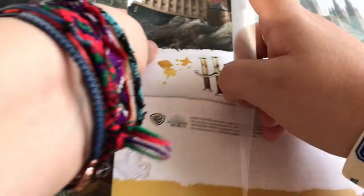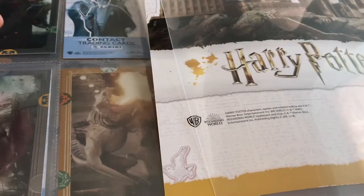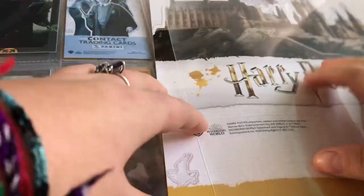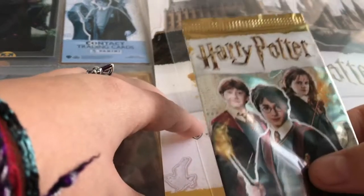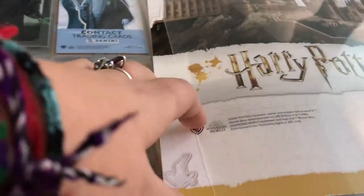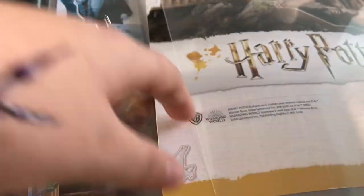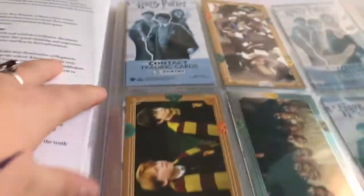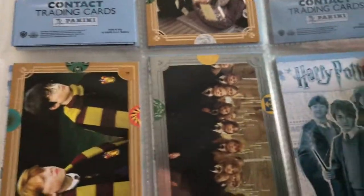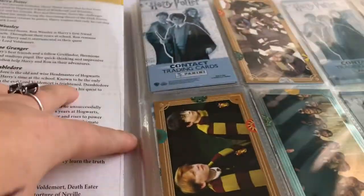When you buy the packet, it comes with two packs for £4.99. I'll show you the packs of cards I already have. I have this here — I've got quite a few already.